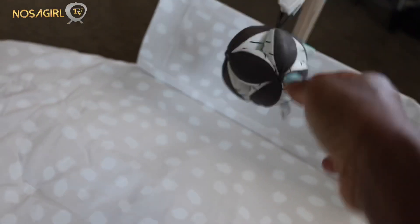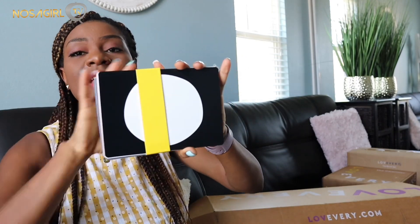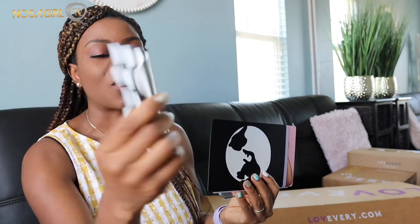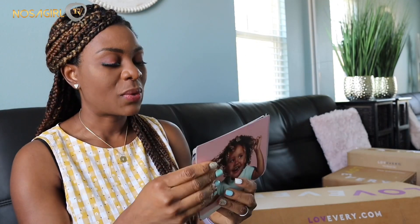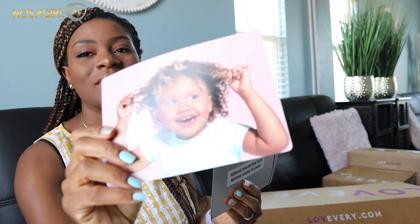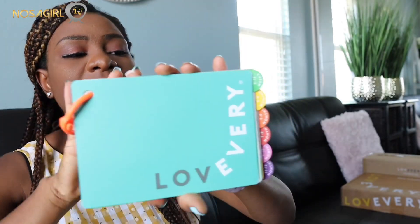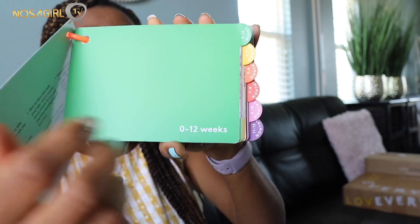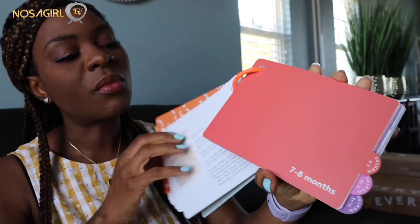It also comes with a round soft ball and these contrast cards. When babies are born they don't see anything in color - everything they see is in white and black, just contrast colors - so these cards will really be good for baby's brain development. They have contrast colors on both sides, and as your baby grows you can start introducing colors. It also comes with an interesting guide book that talks about what your child is going through at every developmental stage and how to use the toys to encourage play.